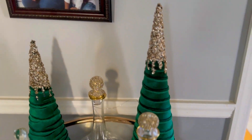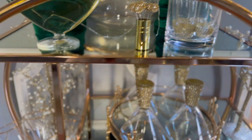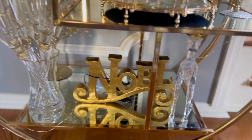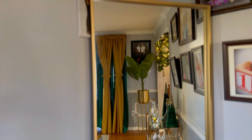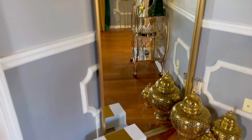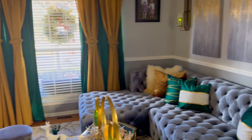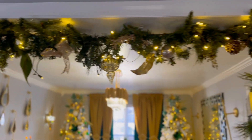Then we're gonna move over to the wine bar. Now I'm going to give you a full view of the formal living room. Leaving the formal living room is gonna lead us into the formal dining room.